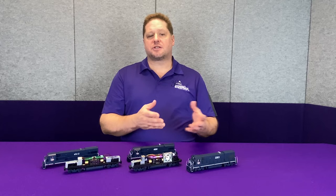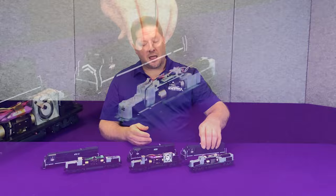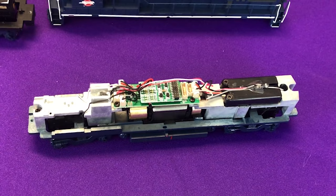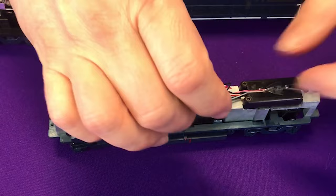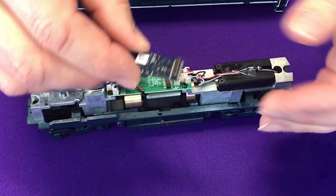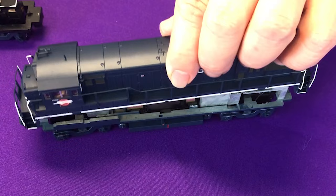Now with their most recent release — again another U23B from this past summer — when we pull the shell off, gone is the A-frame speaker enclosure, replaced by a 16x35 oval enclosure. This model is equipped with a 21P plug, which is perfect for our TSU-21P NEM-8. Installation is simple: we remove the jumper board and install our TSU-21P NEM-8 in its place. This model already has a speaker in it, so the installation is done and we can put the body shell right back on.